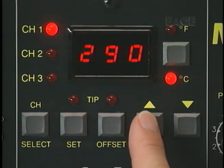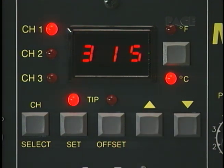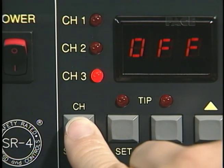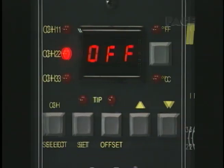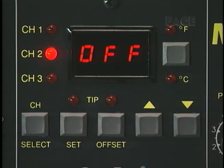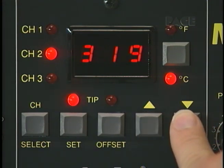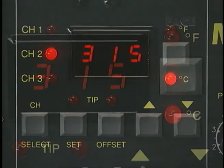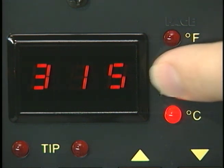Temperature control settings for each channel are easily entered on an array of logically organized keys with audible key entry verification. The Channel Select key lets you choose which channel's temperature information is entered and displayed. The MBT 250A allows you to easily enter the precise tip temperature for any application between 38 and 482 degrees Celsius or 100 and 900 degrees Fahrenheit. With the touch of a key, tip temperatures can be entered and displayed in Celsius or Fahrenheit.